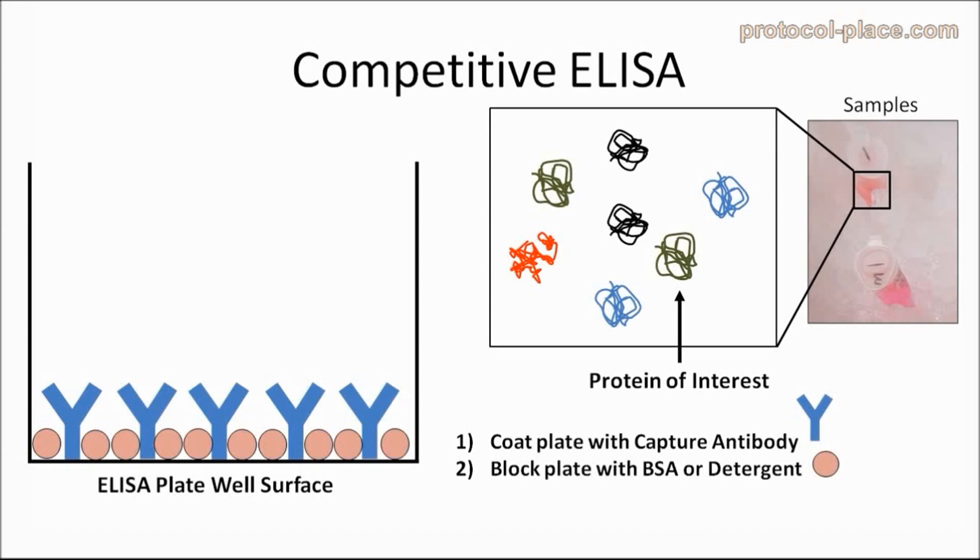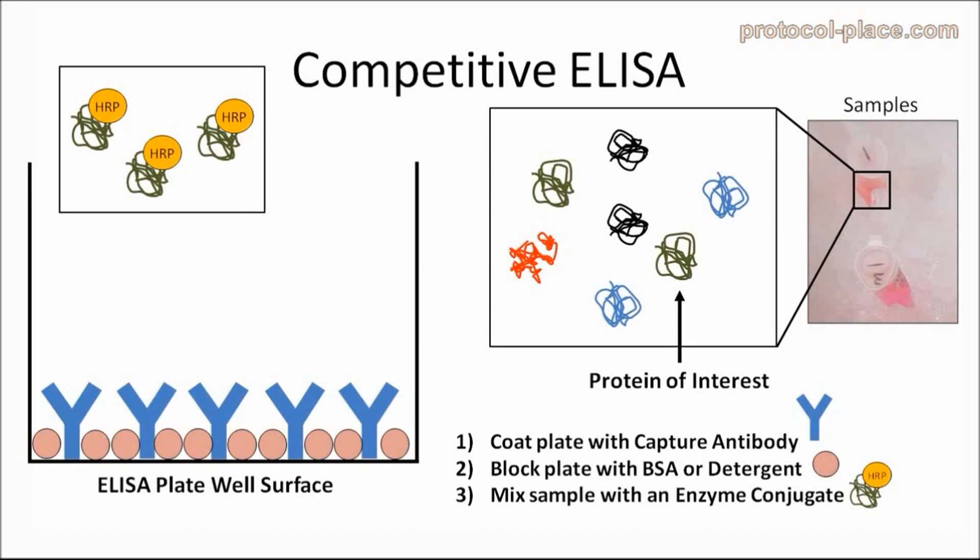If this concept is unclear, please review our previous ELISA tutorial videos. Now that the ELISA plate has been coated with antibodies and blocked, we will begin the competitive part of the competitive ELISA. We will now mix our sample with a solution containing an enzyme-conjugated version of our protein of interest. Enzyme-conjugated means that our protein of interest has been attached to an enzyme that will produce a color change later on in the assay. From now on, we will simply refer to the enzyme-conjugated protein of interest as the enzyme-conjugate.